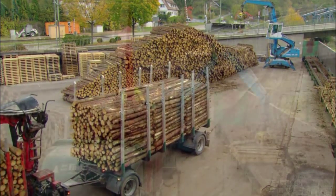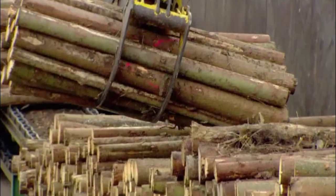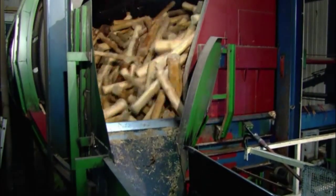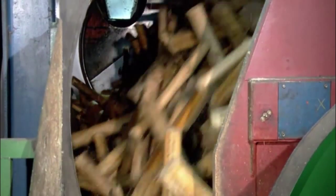Production at this facility in Germany starts with spruce wood — in this case, from the Black Forest nearby. They spray the wood with water to moisten the bark, then it's into a tumbler that tosses the wood logs. As they knock against each other, the bark peels off.